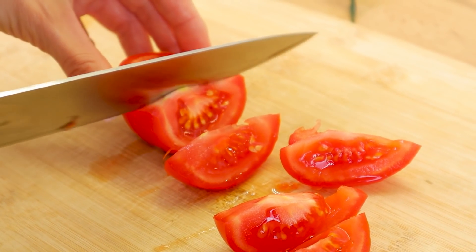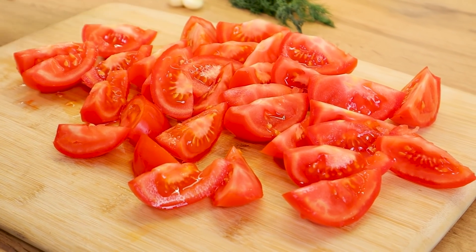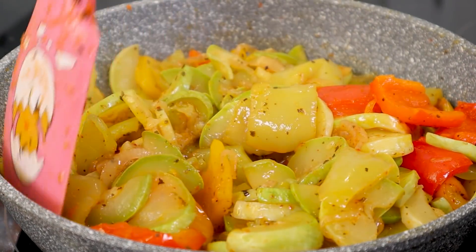Hot water — add in the egg. Add some salt, add a little pepper, add in the egg.